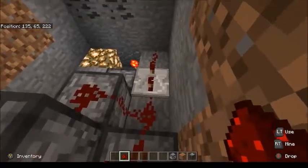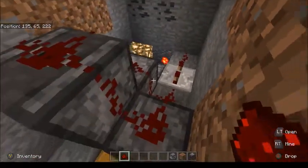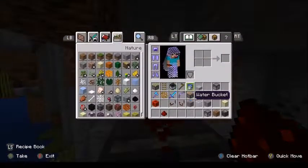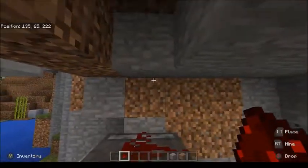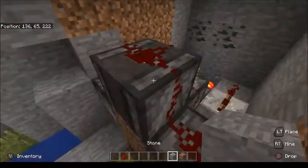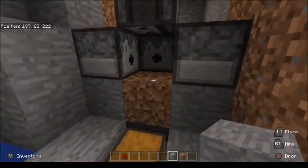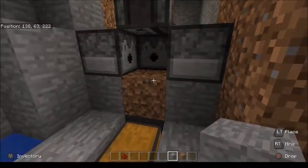Your redstone should look like this. Remember to set that repeater to three ticks, otherwise it gets a little weird with cycles and items not falling out like you expect them to. Give me just one minute to fill in the ceiling here. Take that dirt block out — you'll notice with the block update the piston goes ahead and pulls the dirt back and forth.